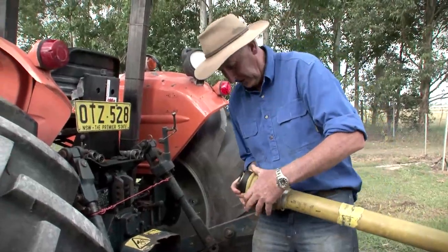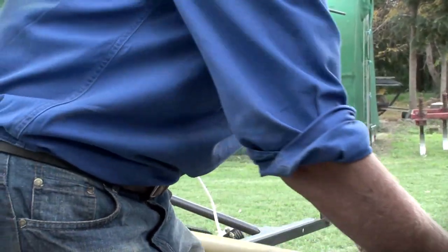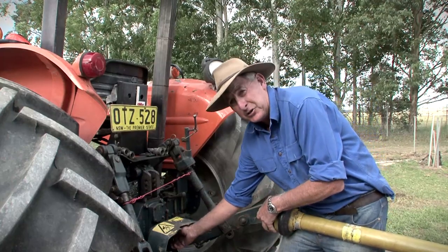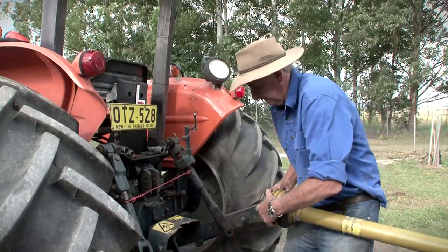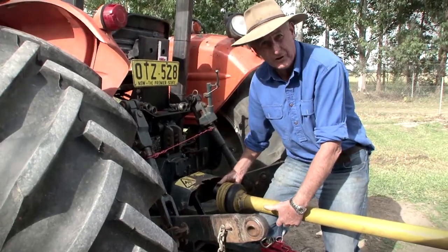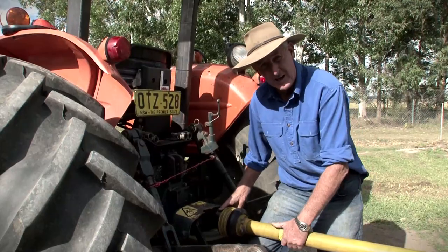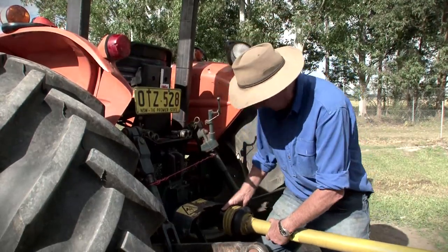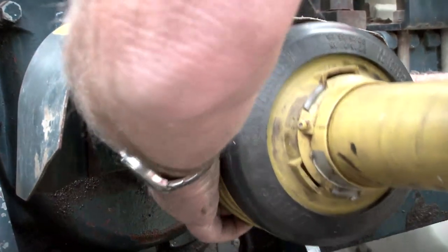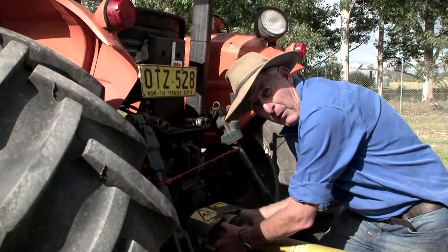This particular PTO shaft has a collar and we must pull the collar back to allow the little locking pin to go over the stub shaft slotting. These can be quite heavy, so it's really important to take that weight, have a nice straight back, and take that weight on your actual knee. Don't lean over as such because you can do yourself some damage in the back. Once we pull it back and we hear that click, it's attached.